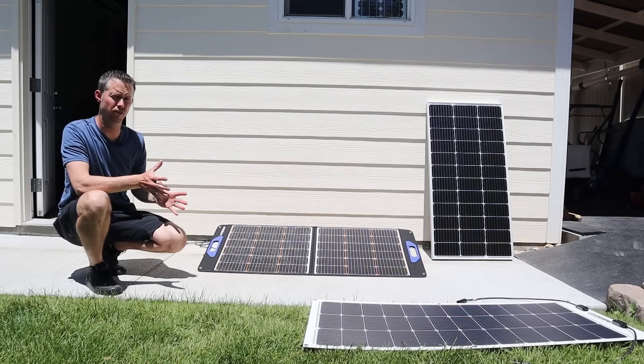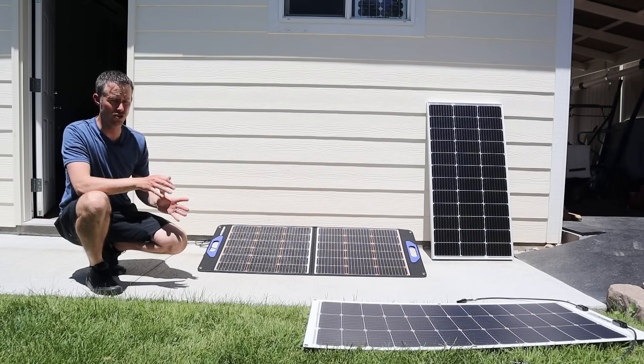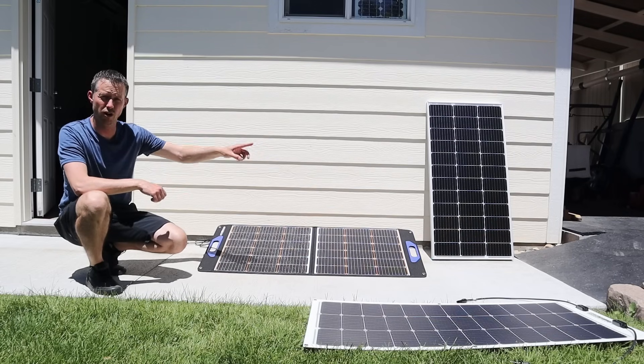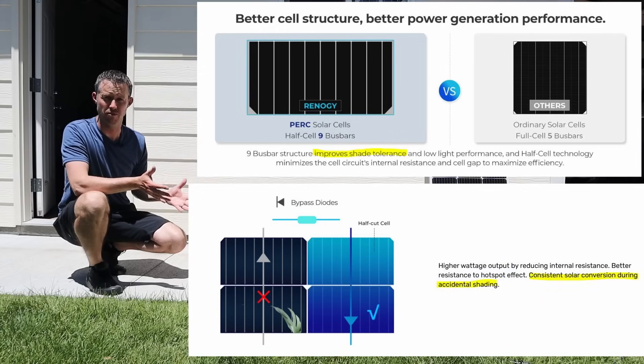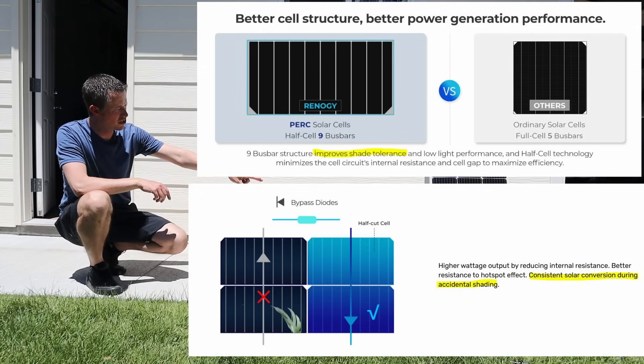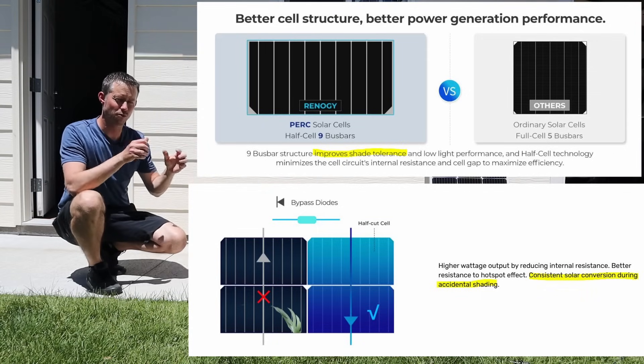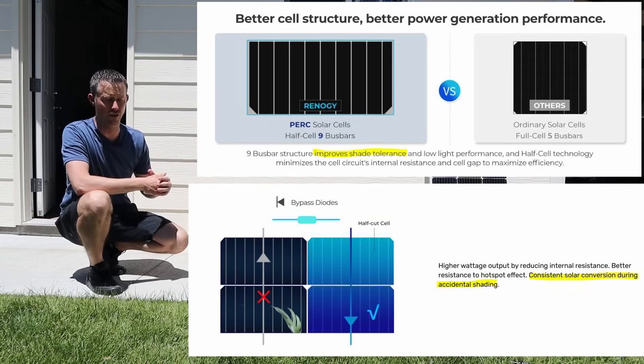We're going to see how much of an advantage you'll get from these versus a normal solar panel. Remember, the technology in this Renogy 100 watt panel is the newest type of technology — it has the bypass diodes at the top, the nine bus bars, and the half cut cells. So that's supposed to be good performing in shade, and that's what you see on their website.